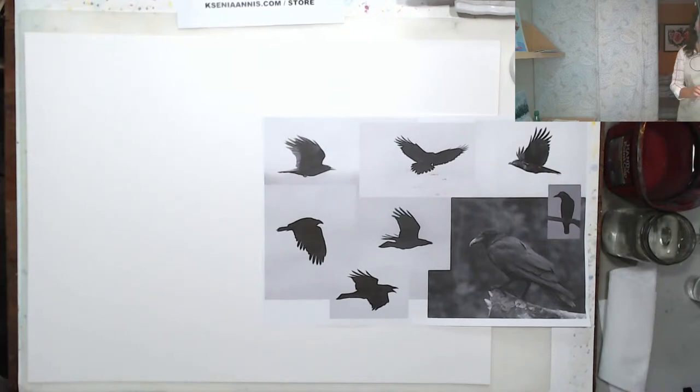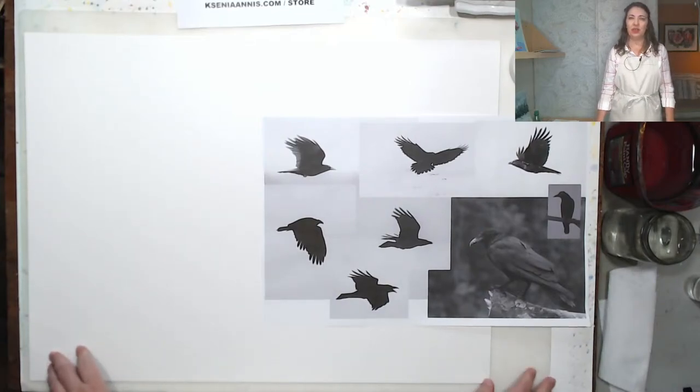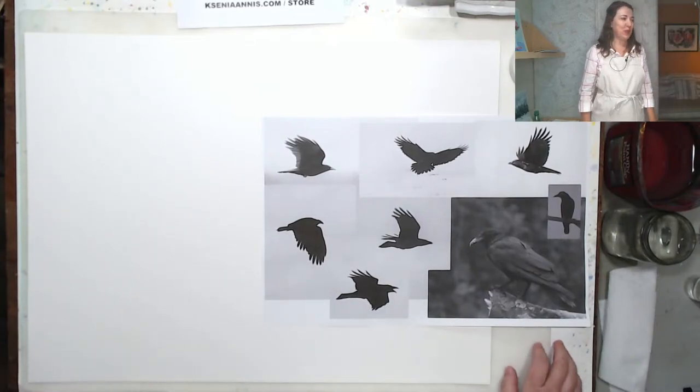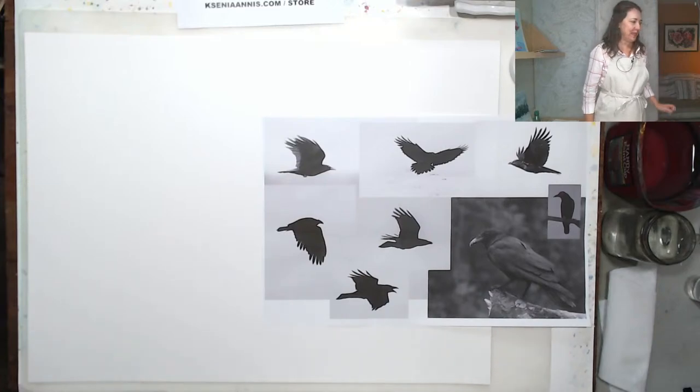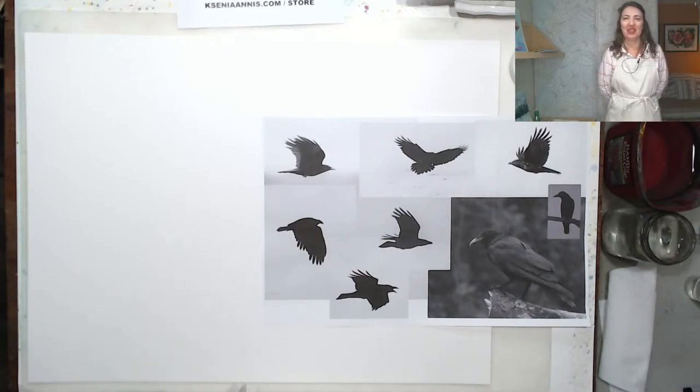Hi, my name is Daniel and I can create this painting. Good morning, everyone. Welcome to Tamerab Studio. We will get started in just a few minutes. As usual, please let me know in the comments where you are from, where you are watching, how are you doing?